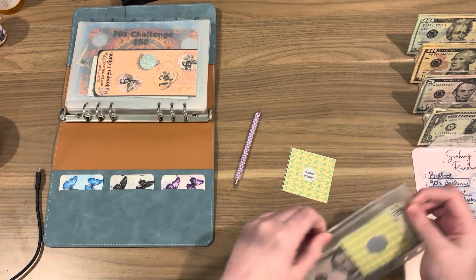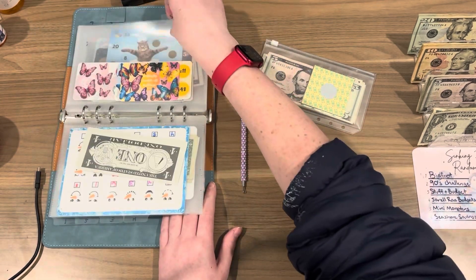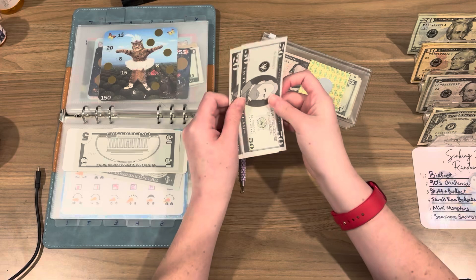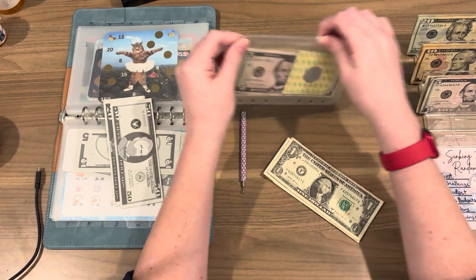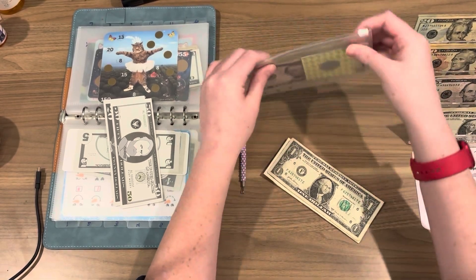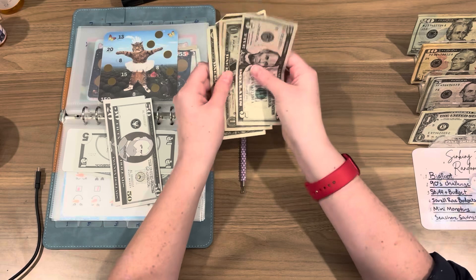We're going to stick that right in there, and we also have an IOU that I didn't do last week because you guys weren't here. So $9 for Ellie on Earth — let's put this to the side and pay that IOU. So nine: five ones, one, two, three, four, and five. Five plus four is nine. So that is $9. Now it is $79.